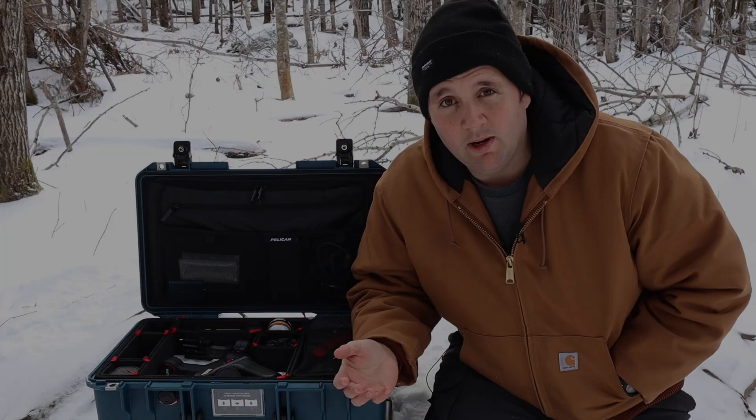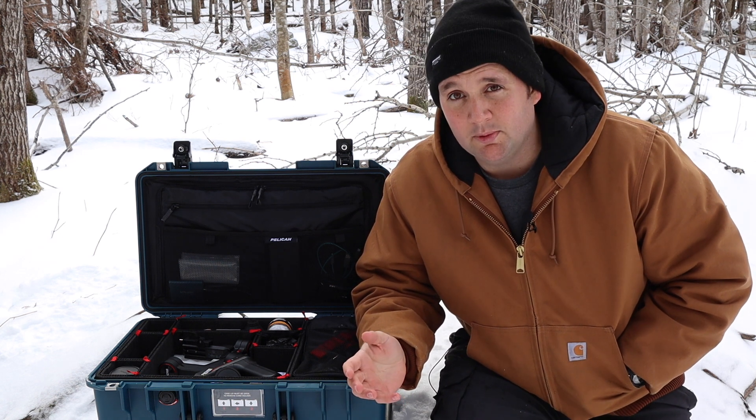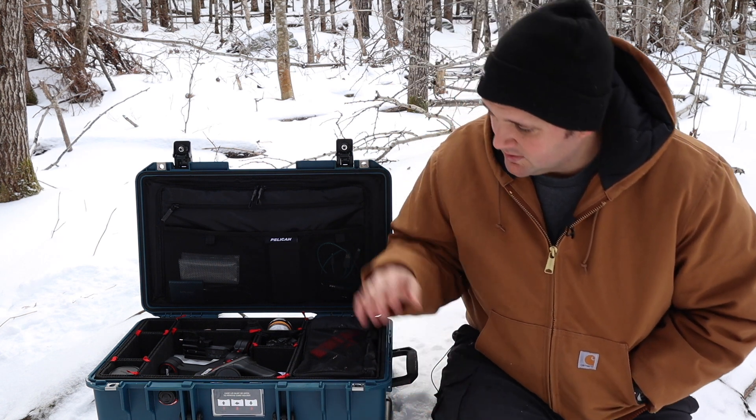I went outside — it's cold. I live in Canada. My butt's freezing right now. Obviously, wellrigged.com is all about the most durable products on earth, and it wouldn't be complete without taking a look at Pelican cases.